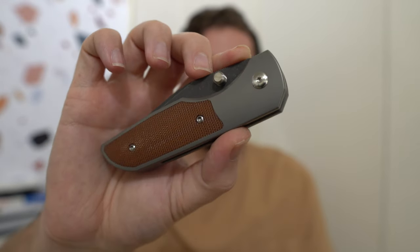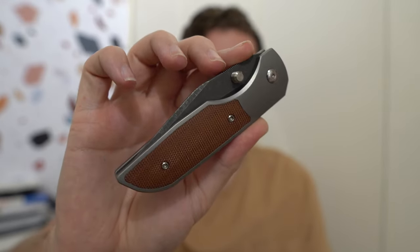The Ware Lucas P is the first Riat production knife that Ware Knives has done — the first production knife period. He makes customs, and the market on those seems to be pretty strong. I've never owned one of his customs but I've been curious about them. When he announced this production run, I got really excited, pre-ordered one, waited just like everybody else, and about a month ago I got this knife.